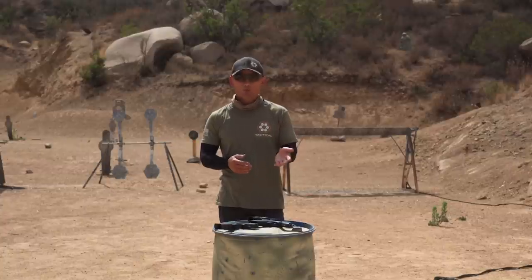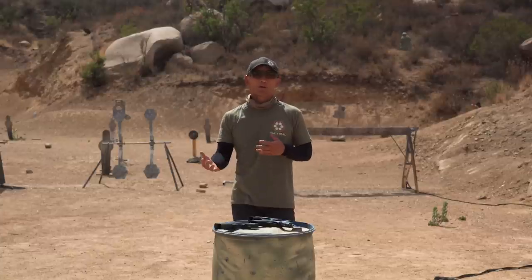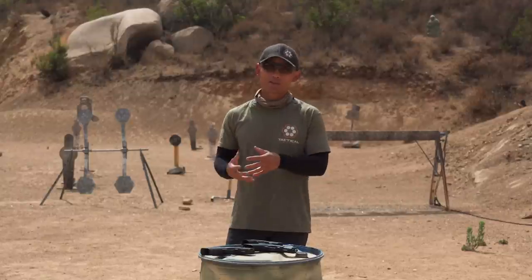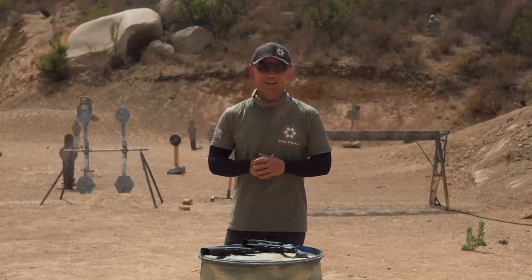What iron sight or red dot setup do you use? I'd love to hear it in the comments below — that might help other people find options that work for them. If you liked the video, give us a thumbs up and don't forget to subscribe. Subscribing helps our videos reach more people, and given that a lot of social media platforms are suppressing the 2A community, it really does help. See you guys in the next video.